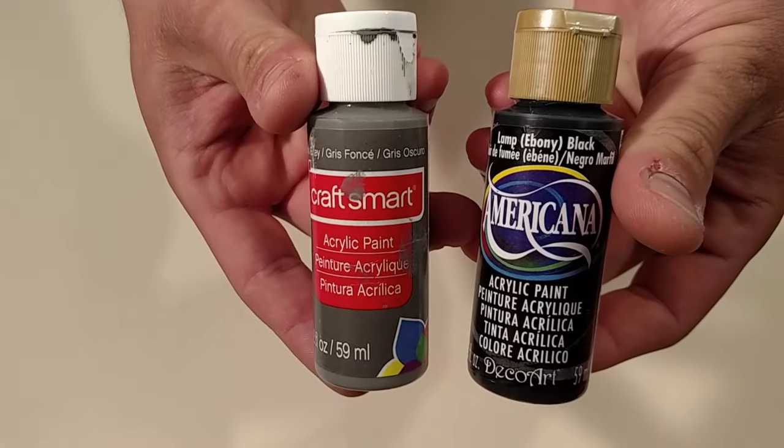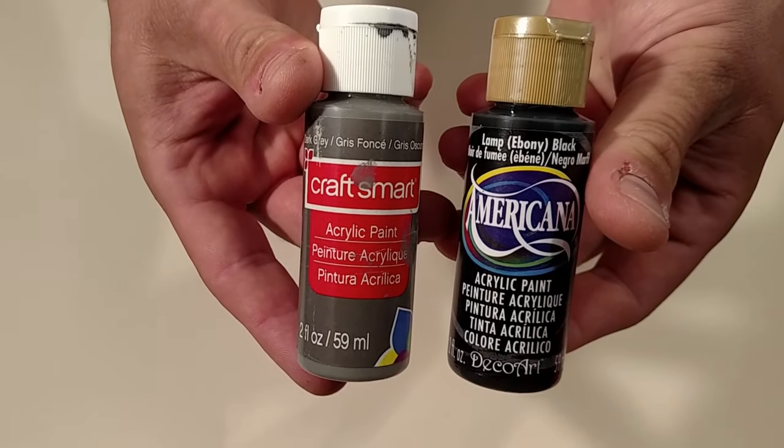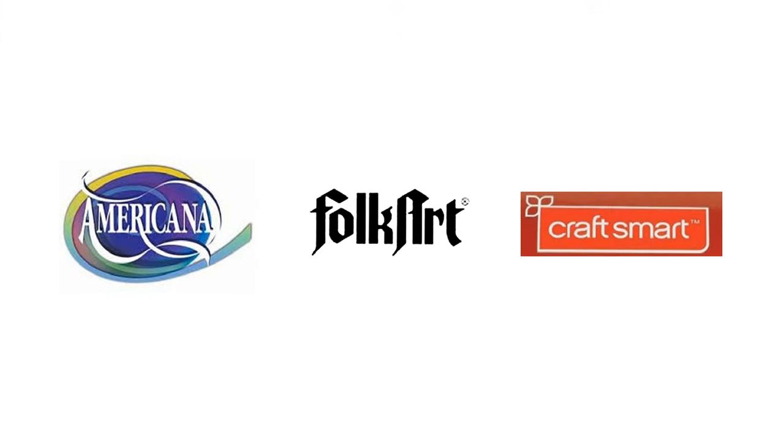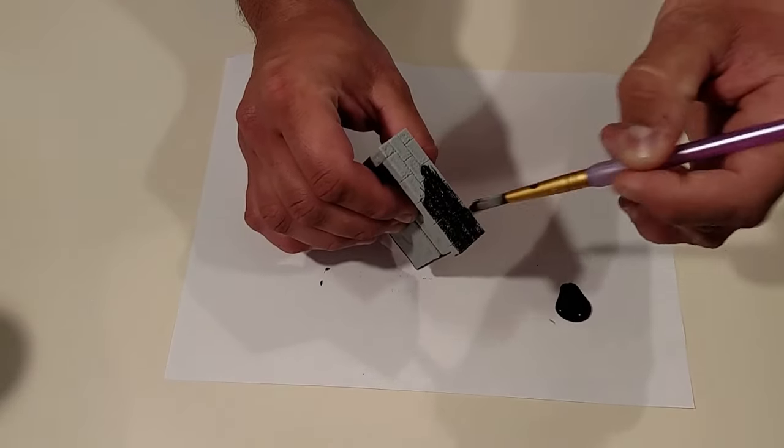We're going to use common, cheap acrylic paint that you can get from any crafting store. These tubes are around $2 or less each. Some brands to consider are Americana, Folk Art, and Craftsmart. First, apply a solid coat of black to the entire tile.